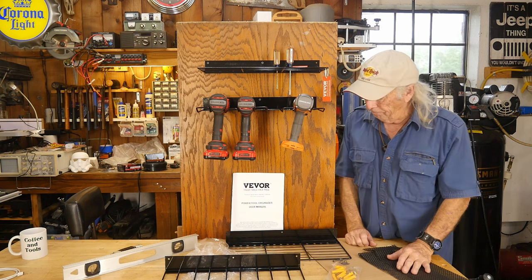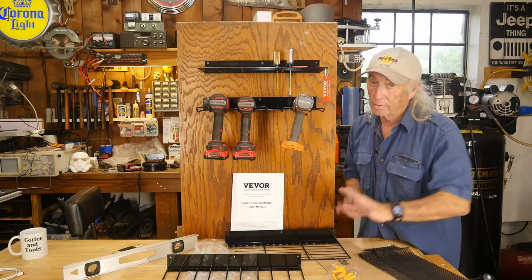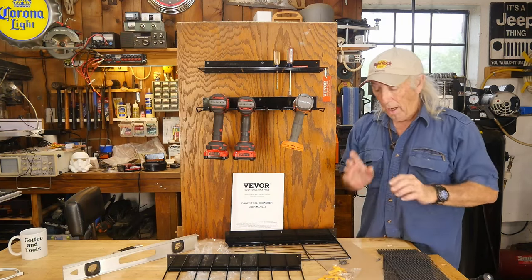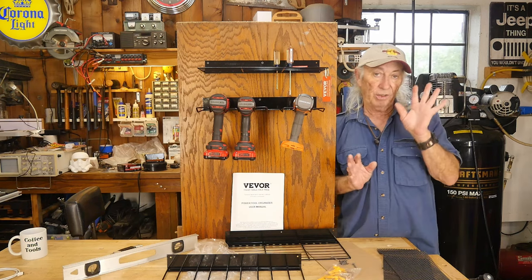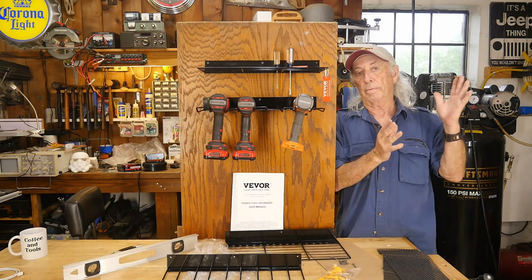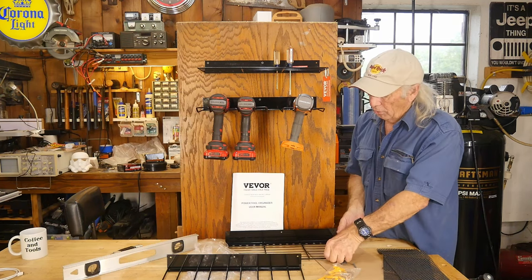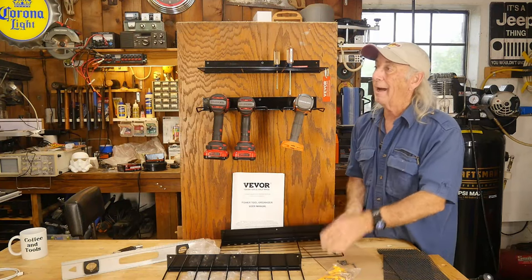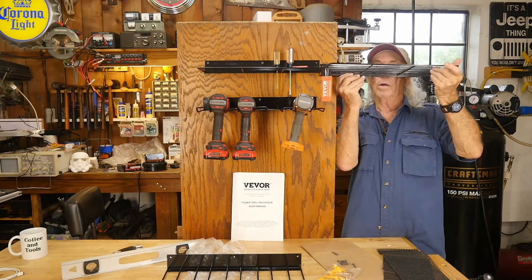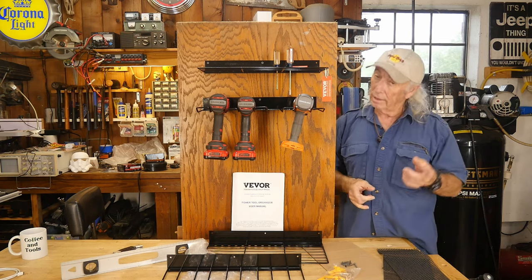The kit comes with two shelf units, two tool hangers, screws, and two rubber pads for the shelves. I did make a mistake — this particular kit is designed so you put the next shelf right next to this one and keep going lengthwise. I thought you could stagger them, but this kit isn't designed for that. It could theoretically work stacked, but the correct way for this kit is to run them lengthwise across the wall.